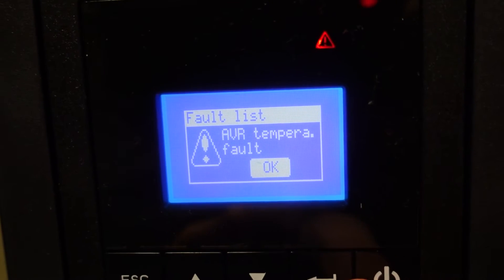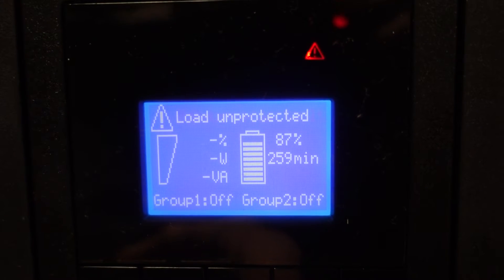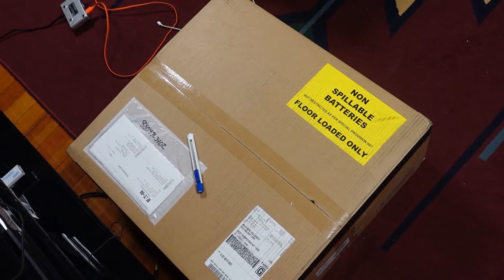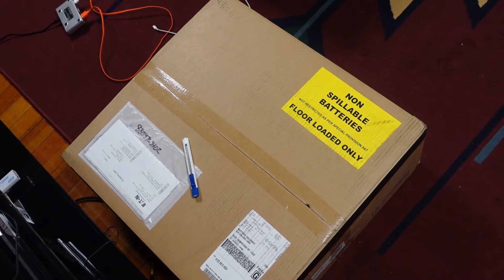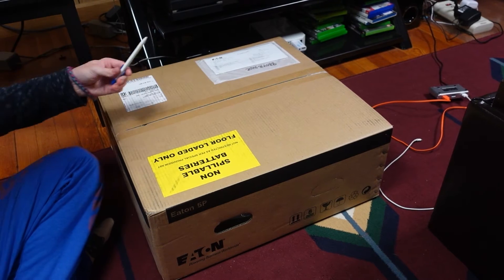AVR temperature error — an error that requires a UPS to be serviced directly by Ian and is unrepairable. I was bummed to say the least and getting ready to return to the eBay seller, as this problem was not mentioned in the listing. But I decided to call Ian and see if they could fix the issue for me. The customer representative was very nice and they even offered to ship me a new UPS completely for free. And today we are here with this huge box — FedEx says it weighs 50 pounds.